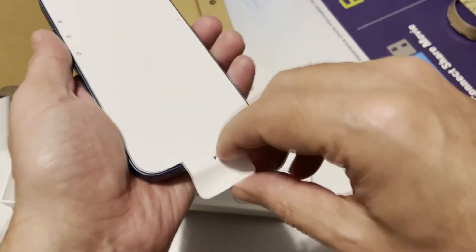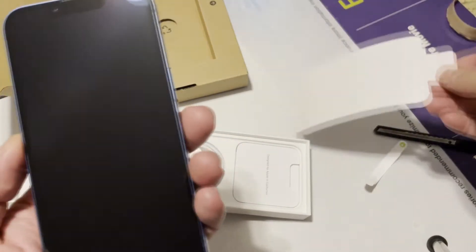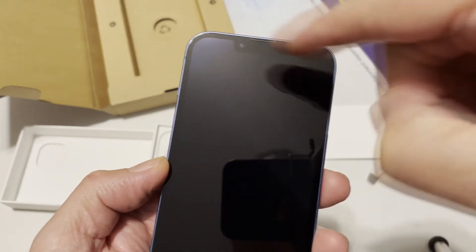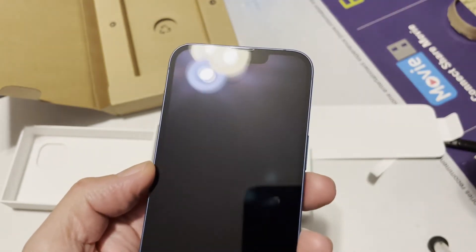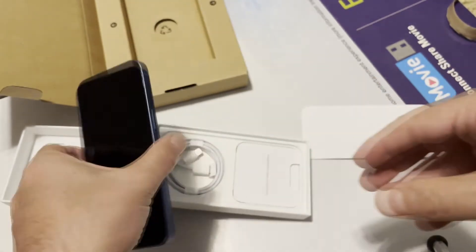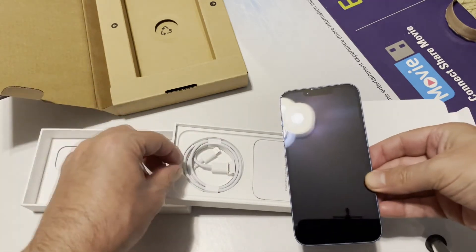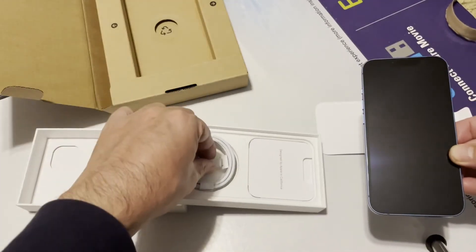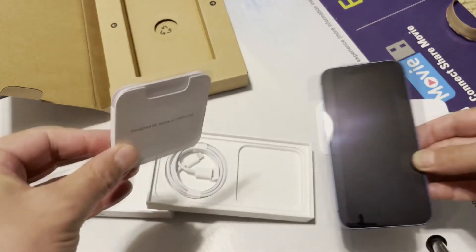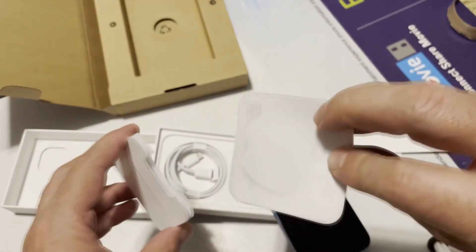They said this is a little thinner than the iPhone 12 because of the battery they put in. Let's remove this film as well. As you can see, it has a small chin there compared to previous versions. So this was the quick unboxing of the Apple iPhone 13. This is the cable you get with your iPhone, and here are the usual stickers and SIM removal ejector tool.